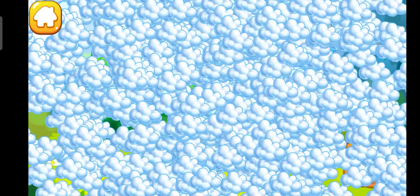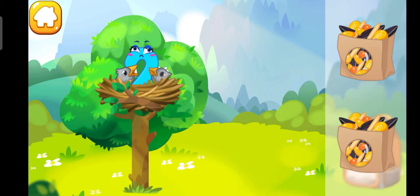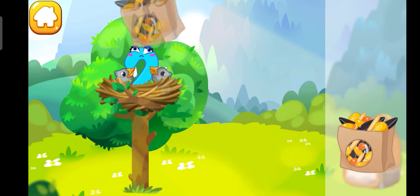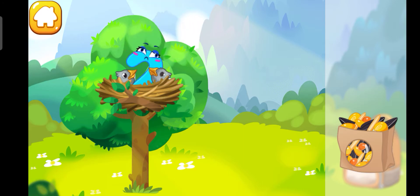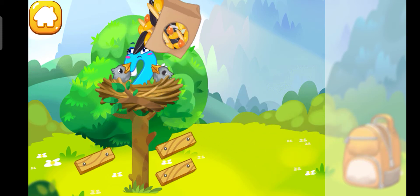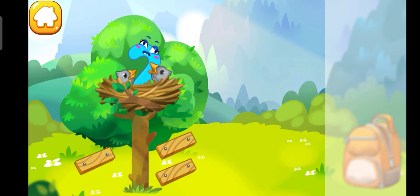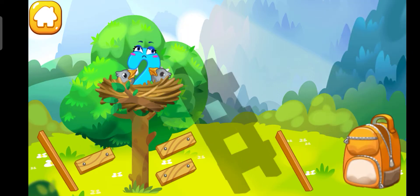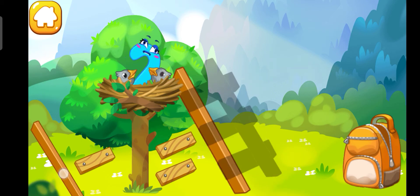The number two was caught by a bird at its nest. Let's feed the hungry baby birds with some seeds. Now assemble the ladder so number two can come down. Collect the stairs from the park.